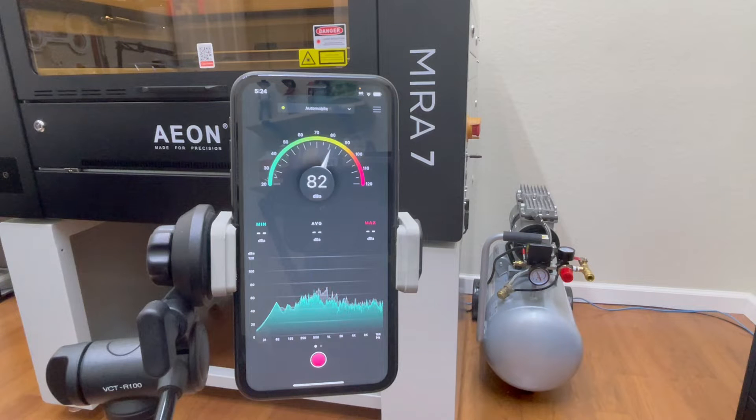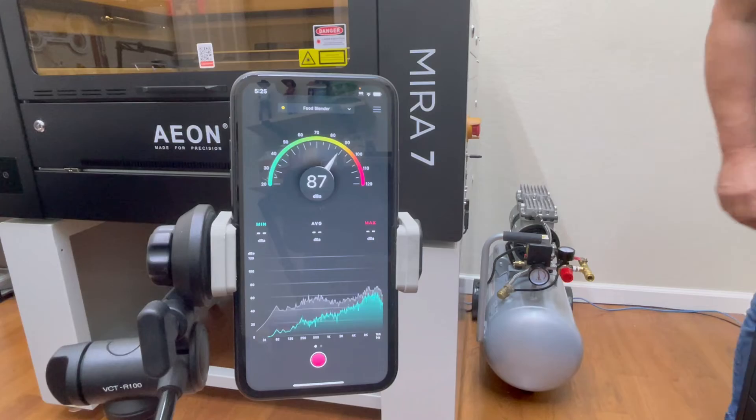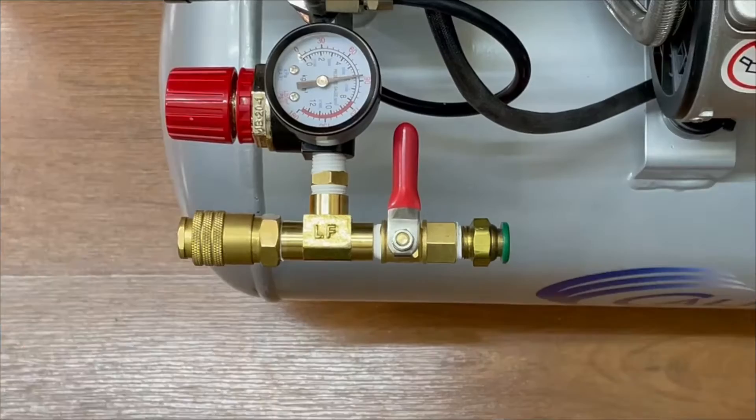It looks like it's reading 79 to 80 decibels, and to be honest it doesn't sound too loud. You can actually have a normal conversation over the compressor while speaking at normal levels. I'm now going to go ahead and turn off the compressor so I can hook up the rest of the air connection.